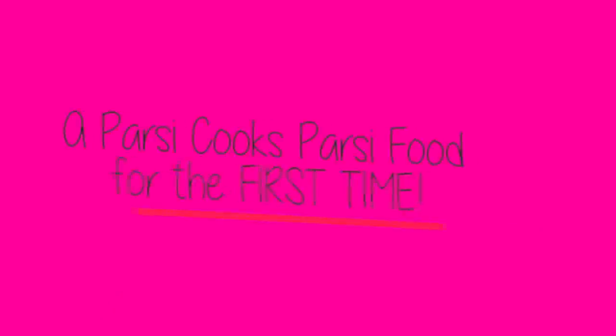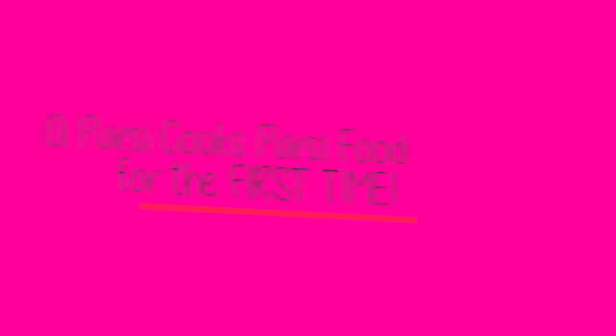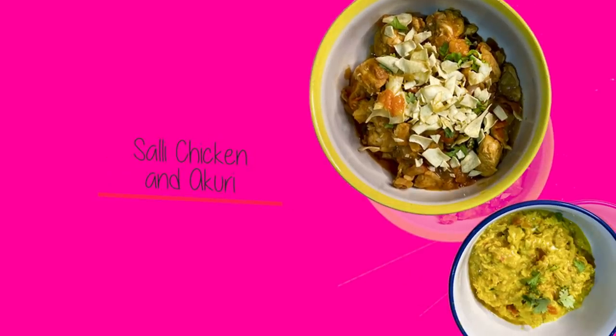Hi guys! So today we're doing something exciting — we're doing a Parsi cooking video, if I can stop crying. People always ask me to cook Parsi food. I'm a Parsi and I have never cooked Parsi food, so yeah, lockdown and quarantine is making us do crazy things. My kitchen is very dark so I have my ring light, and my laptop here because we have a Zoom session today for Parsi cooking with Chef Anaita Dondi — and we're going to be making sali chicken and akuri.